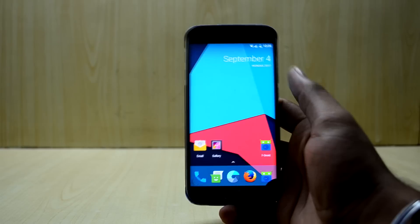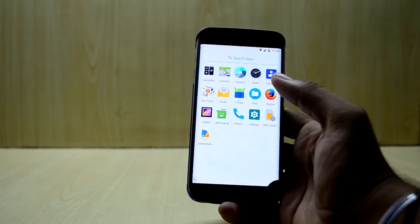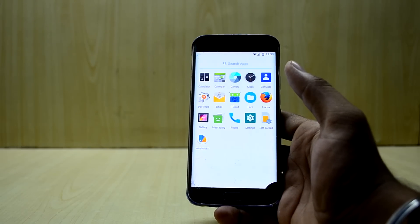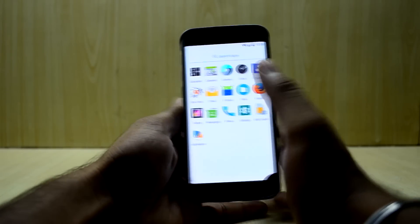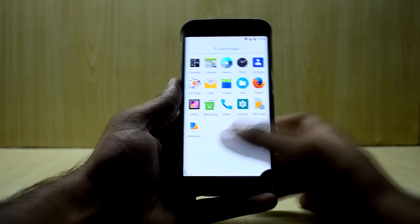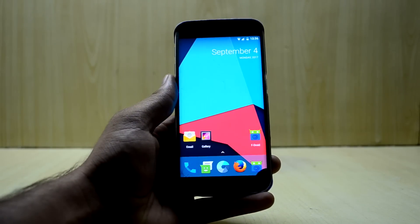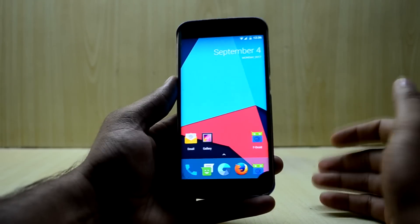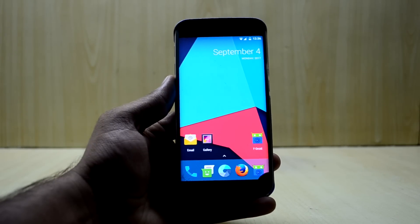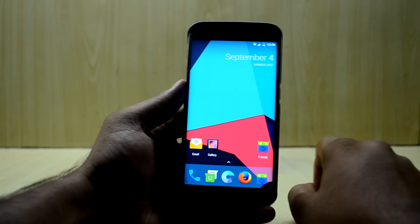I don't think this ROM is going to be anyone's daily driver. It is not fully working right now — you do not get the Play Store, which is a huge problem because Google apps for Android 8.0.0 are not available on the open GApps system or anywhere else right now. Another problem is the options key and back key are not working, and you might have signal issues as well. If anybody makes this their daily driver, they are going to be really annoyed. You can't really do many things with this ROM — it is not ready to be someone's daily driver.